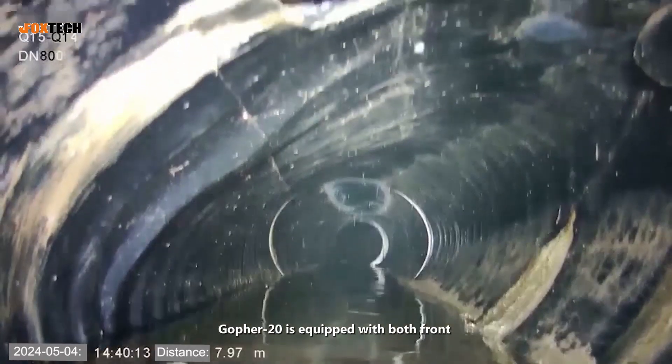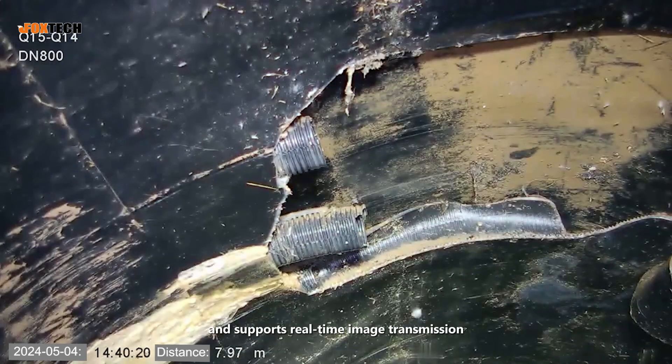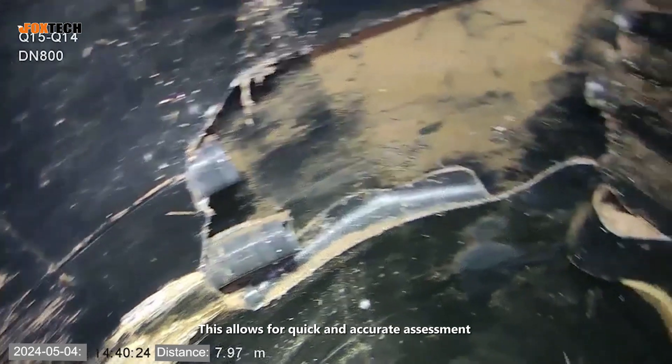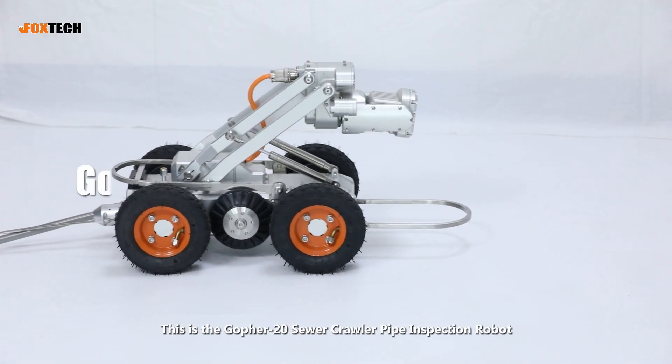Golfer 20 is equipped with both front and rear HD cameras to capture high-quality footage and supports real-time image transmission. This allows for quick and accurate assessment of the condition and location of defects. This is the Golfer 20 sewer crawler pipe inspection robot, your reliable solution for pipeline inspection.